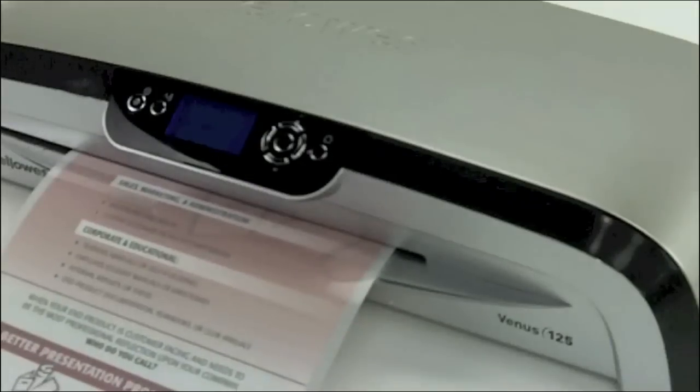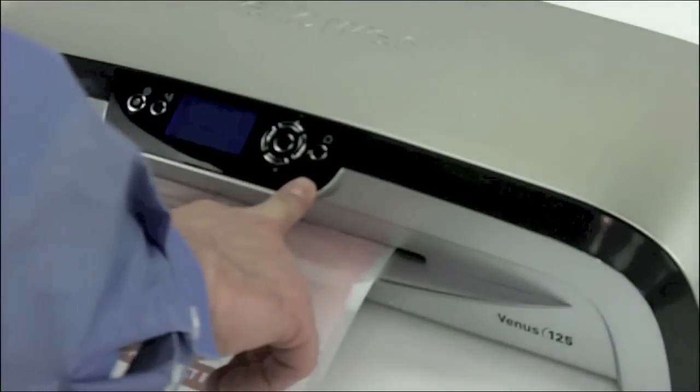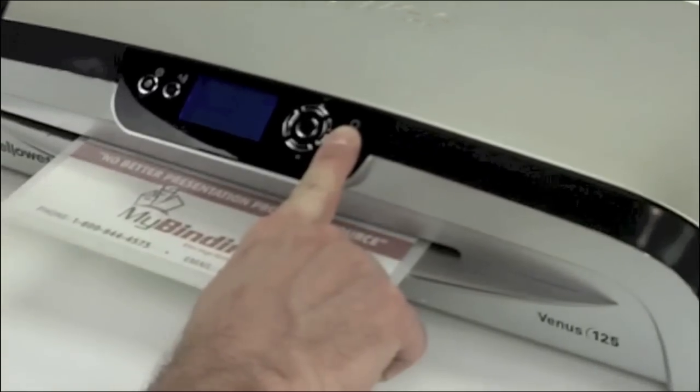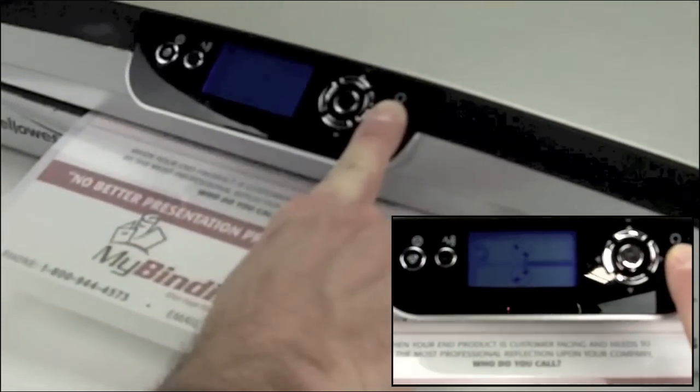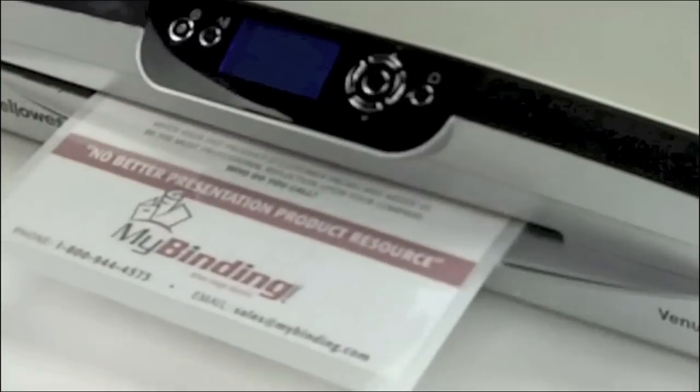The Venus 125 also has a very handy reverse feature. A single button right on the front of the machine allows you to press it during the process of lamination and it will back your material out. Release that button again and the project moves forward.